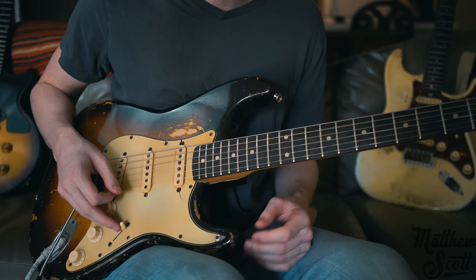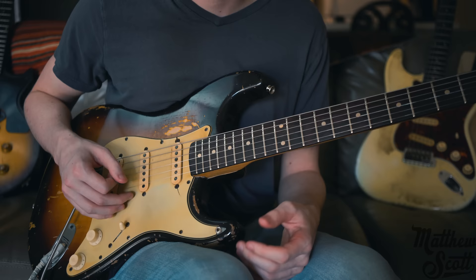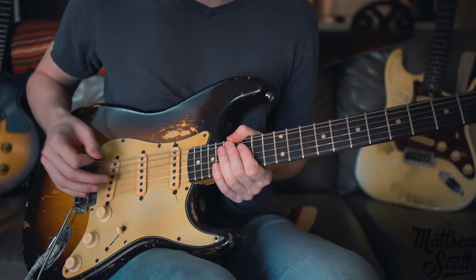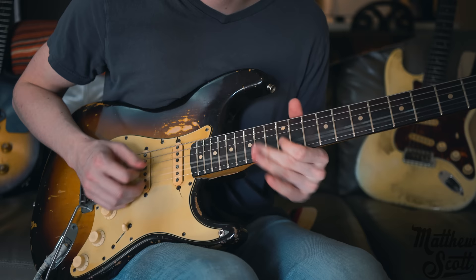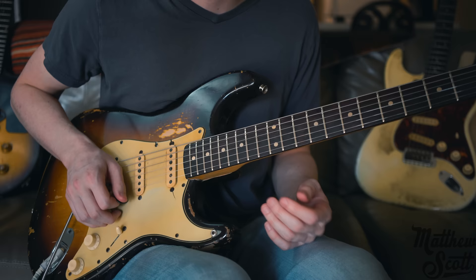It starts out with bending the 15th fret of the B string up a full step. Now, it makes it hard to do this lick and the vibrato at the same time. A lot of times Jimi would not use a heavy vibrato — that was something Stevie really did. Jimi might just do something lighter, because it makes it difficult when you've got to get your other finger in position for the next part. You're bending that 15th fret up to the root note, which is a whole step.